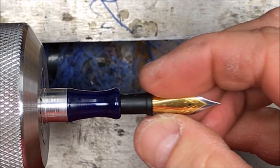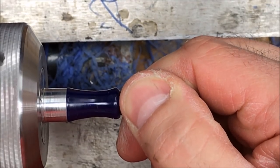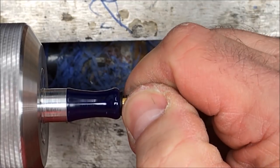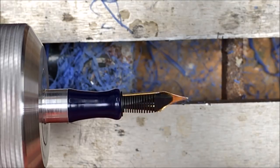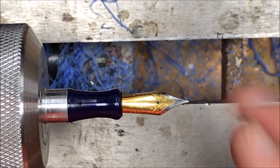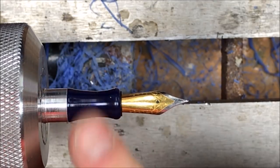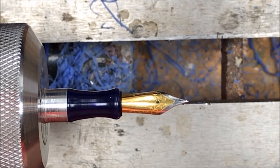We've got our nib — let's just see how she fits. Oh, that is a really nice fit. I'm very, very happy with that. I'm going to get the nib out of here, get our buffing wheel on the lathe, buff this up, and we'll assemble it into the pen and see how it looks all together.